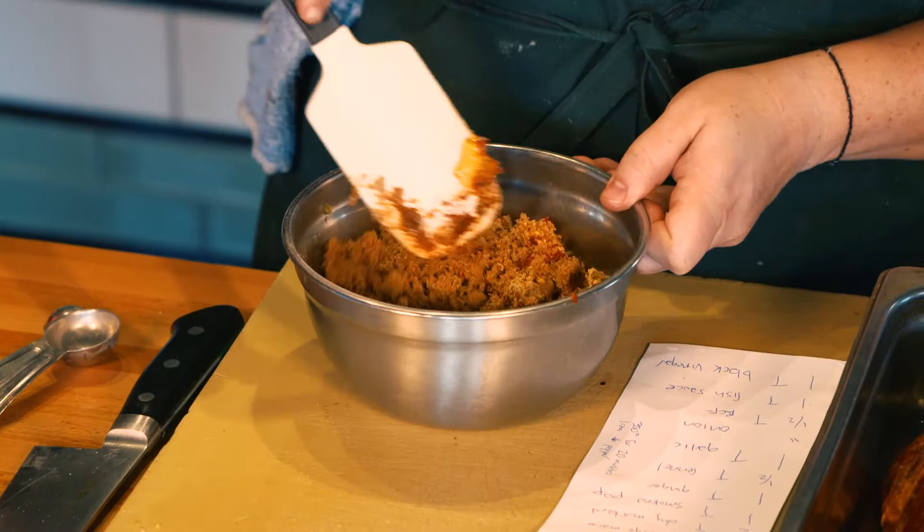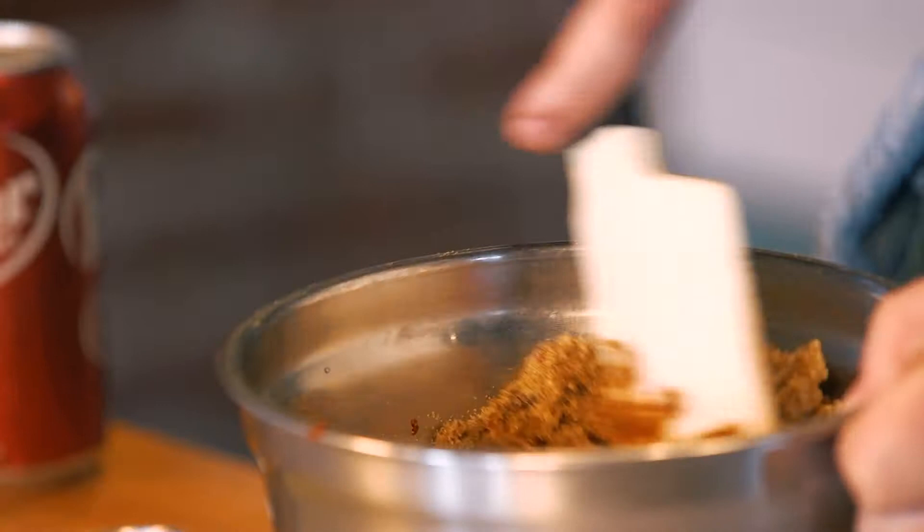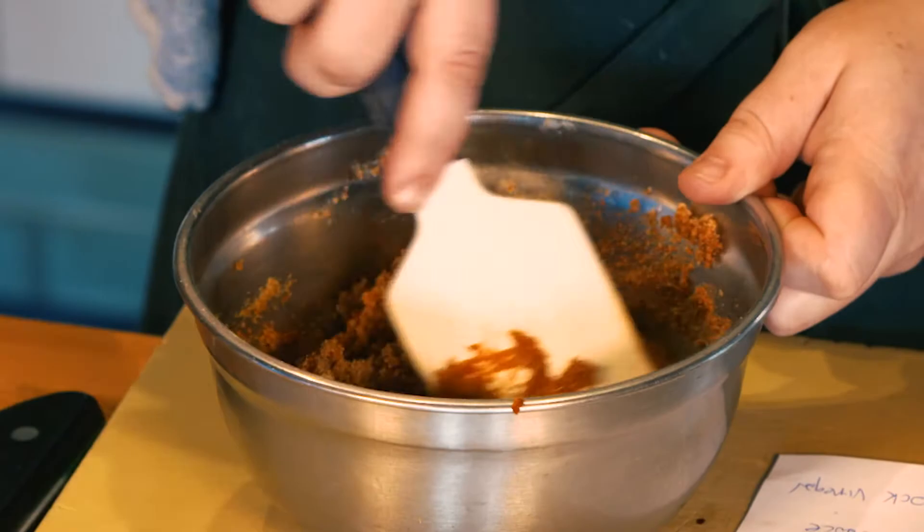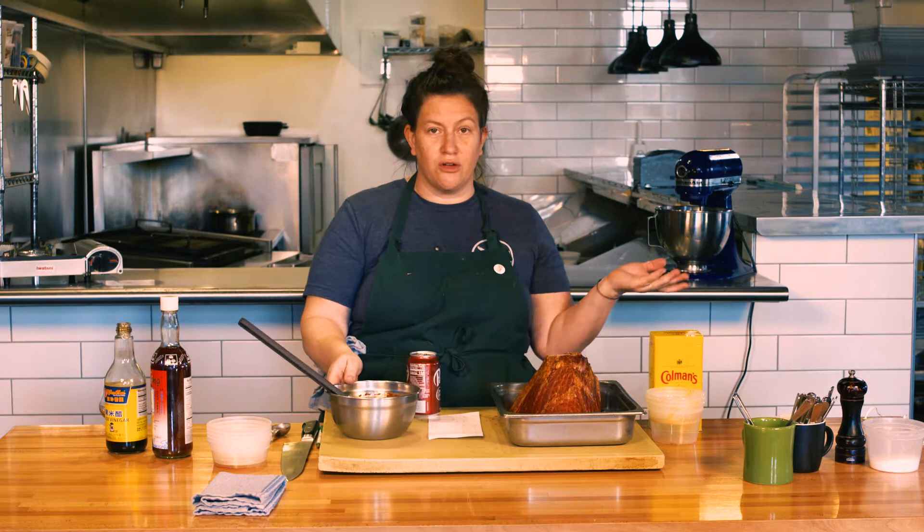And then this is what's so difficult — you mix that up, you just keep on mixing. You can see it just becomes really thick. You want it to be super thick, because if it's thin it's just going to run right off.